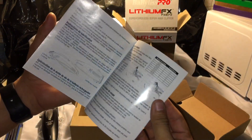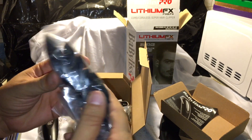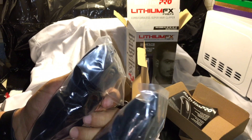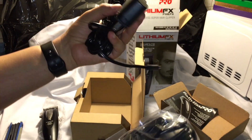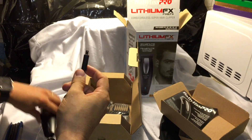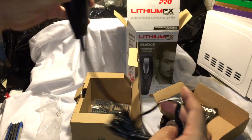It comes with a booklet — the manual that shows you everything. You can use it with or without the cable. One package brings six guards and the other brings two more plus two additional left and right guards. The cable is the US plug, and this is how you plug it in — it stays connected really nicely.